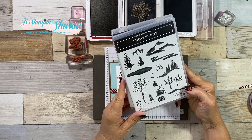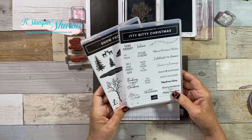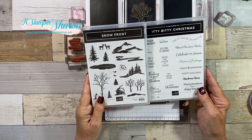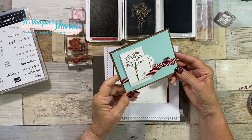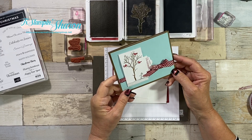The stamp set Snowfront has no words, and the stamp set Itty Bitty Christmas has no images. Let's put them together! On today's video I'm going to show you how to make this precious little card and then I have two other cards to share with you. I hope you enjoy them and I hope you think this is just as cute as I do.